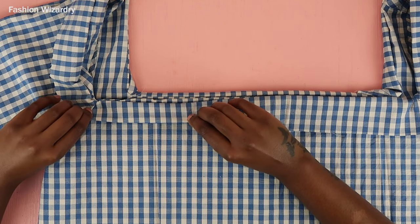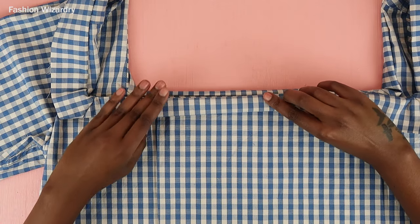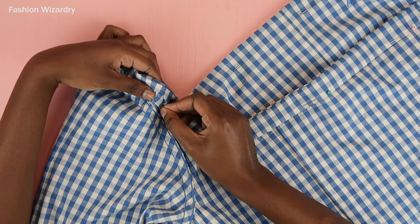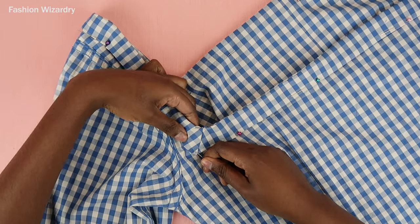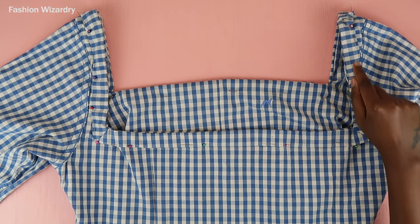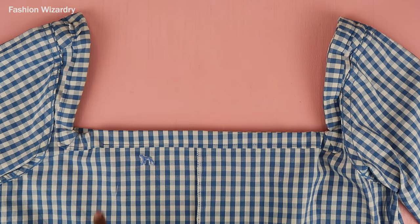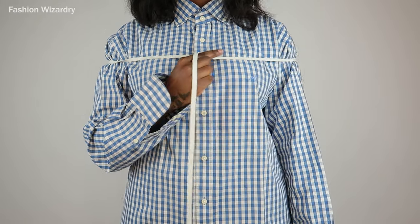Do this all around the entire neckline. You could iron it so it stays in place — do what you have to do to make sure this fabric respects you. Once everything is nice and neat, turn your top inside out and it's time to make your casing. Fold in the fabric, tuck in the frayed edge, and pin it down. Repeat this all around the neckline. Once everything is pinned, sew along the tucked-in edge — and make sure you leave a gap to insert your elastic. Do not forget to leave a gap.